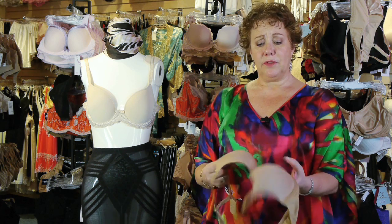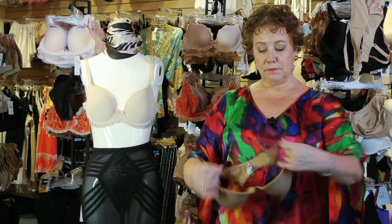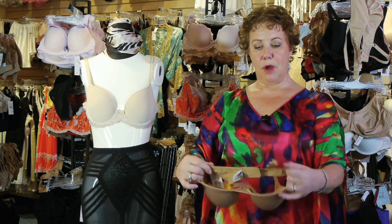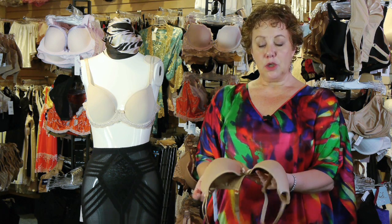If you have the luxury of a lot of space and a lot of room in your closet, you can use little hangers. Another way is to just lay the bra flat like this, making sure that the straps are closed in the back, and you can just stack one on top of another and lay them on a shelf in your closet.